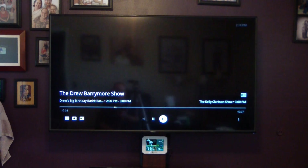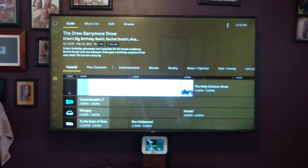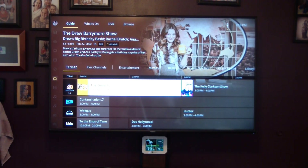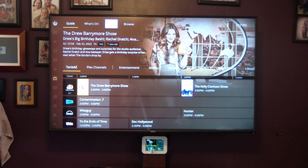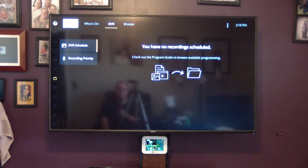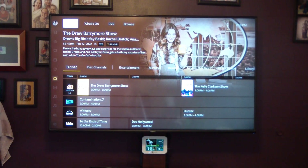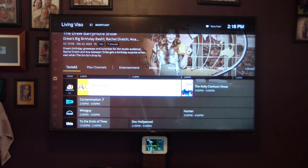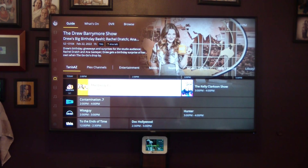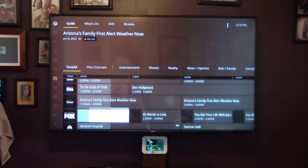You can pause and skip forward. Can you set up recording from here? I don't think so — I think you have to set up recordings on your computer. There's not really a way to do it from the TV interface, so I think you're stuck going to your computer to update it.